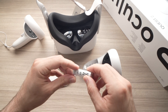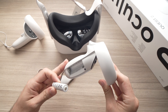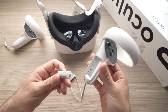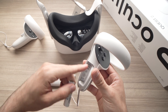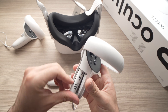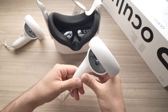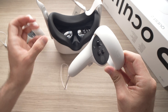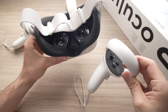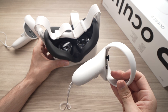Take a brand new battery and put it in the controller that you're having problems with. So if it was the left one, put the fresh battery in it first. Wait for it to connect — you should have the headset on your face so you can see what's happening. It will search for controllers and this one should connect first.